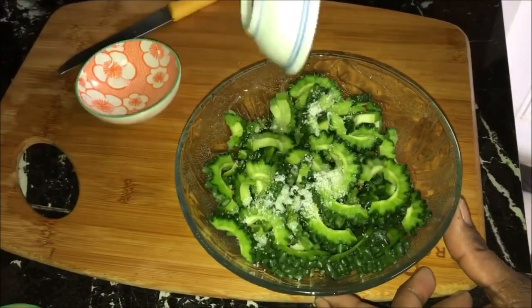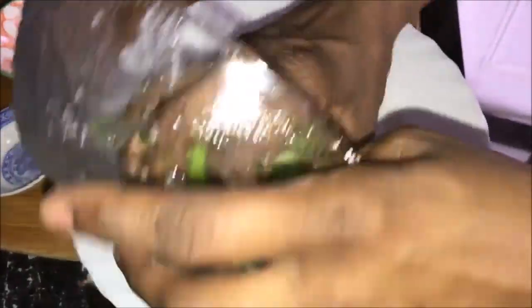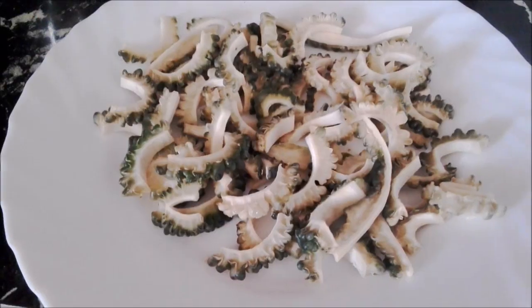Add salt and vinegar and mix it well to combine. Spread them on a plate and put it in the sun for two hours or until they are semi dry.